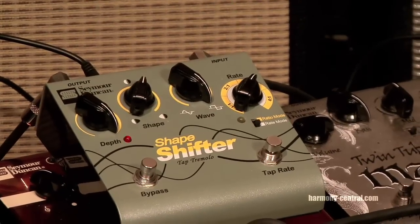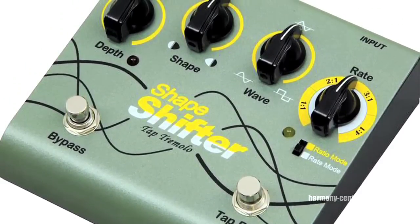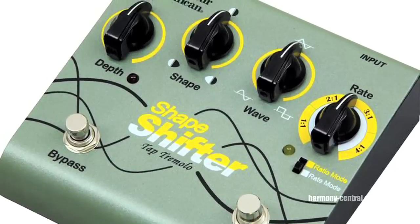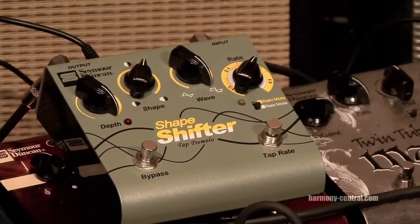The next pedal we're going to talk about is the Shapeshifter, which is a tremolo pedal, and you can actually tap the speed you want in there. My personal favorite is what I call the helicopter, where you can get that effect.